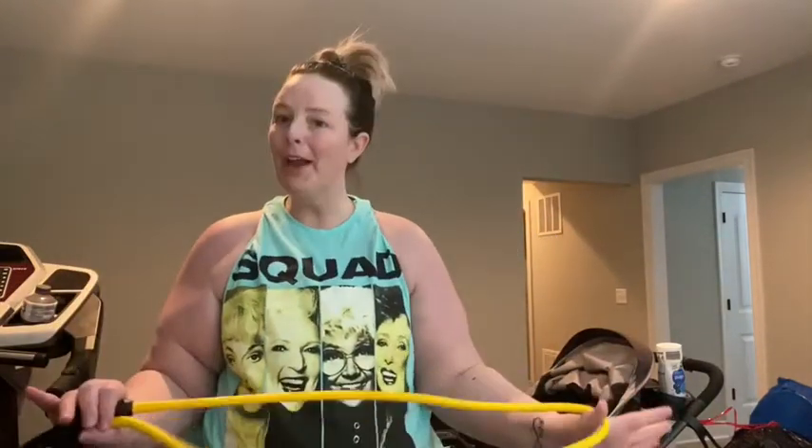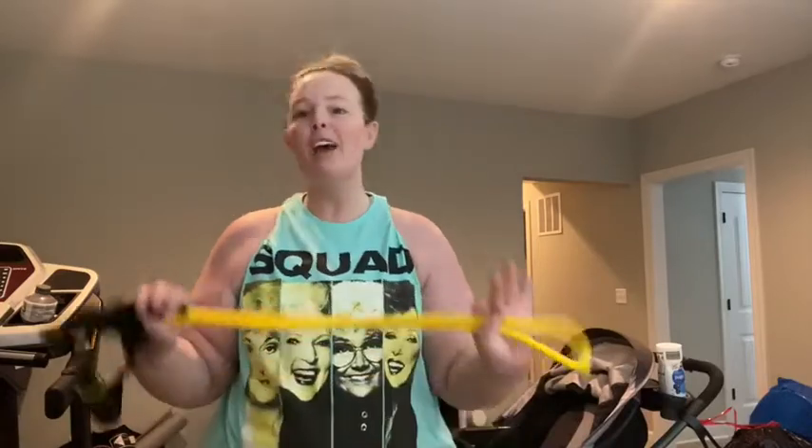Hey guys, thank you so much for coming back to my channel. If you're watching me for the first time, my name is Crystal Spink. Every Tuesday I come to you with either beauty, fitness, or lifestyle.